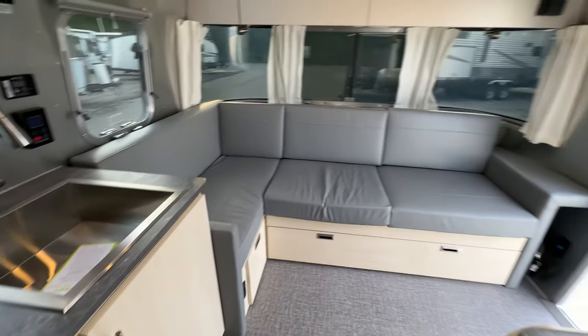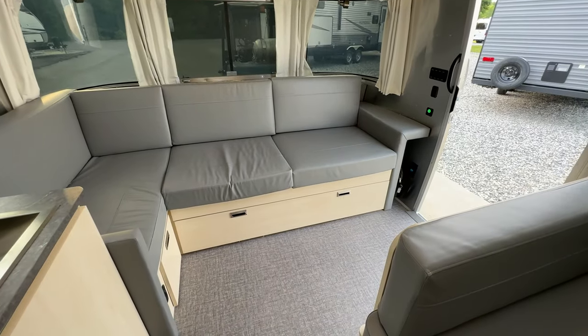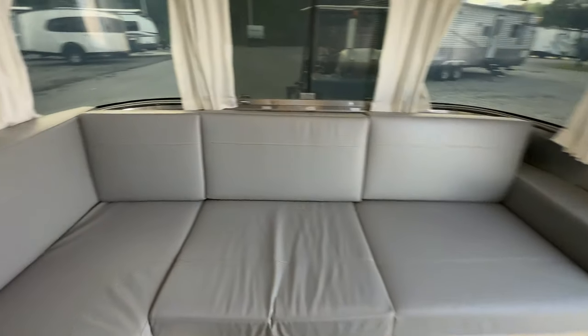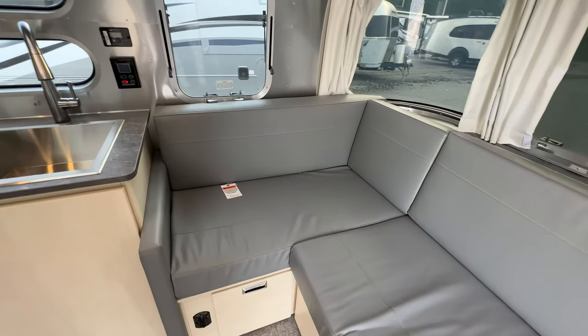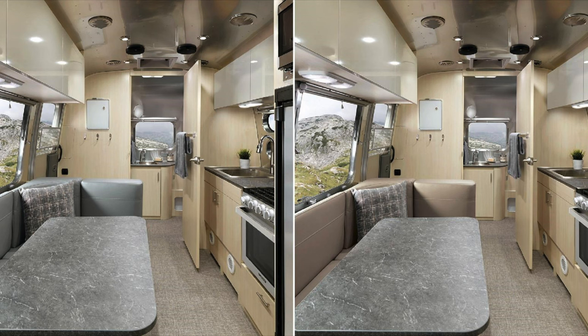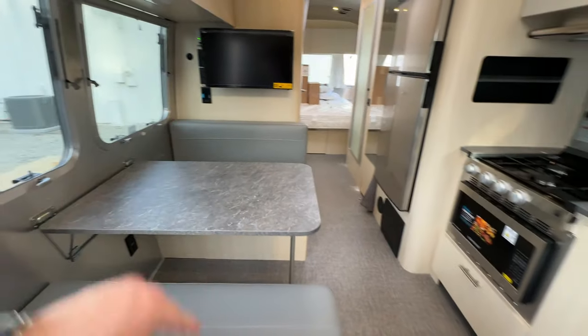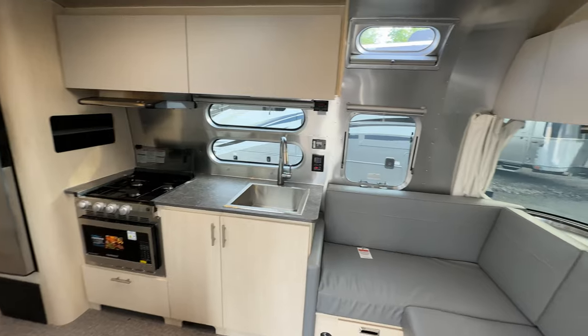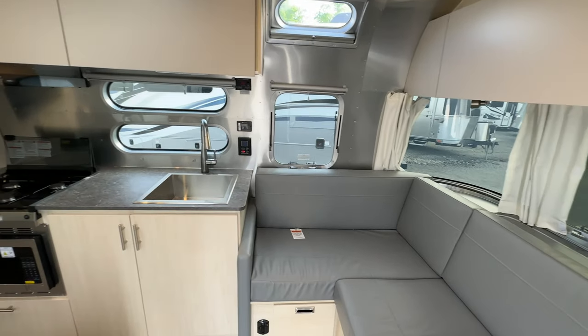As far as the color on the cushions, this is going to be the Seattle Mist — the most popular option, we sell more of these. The other option is Carolina Clay. The only thing that changes between the two decors is the cushion cover, which helps Airstream in the cost department.